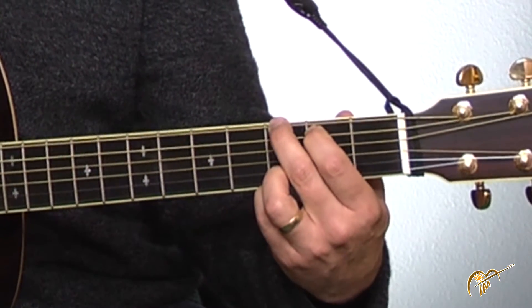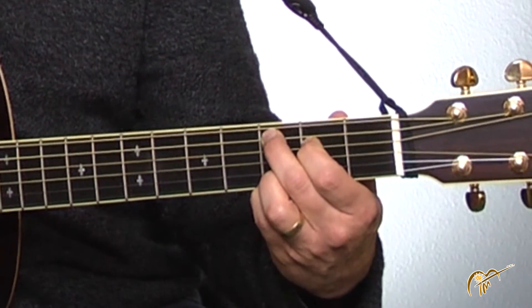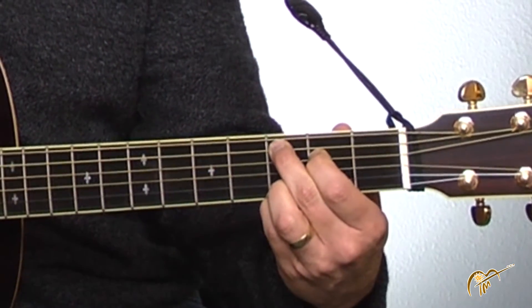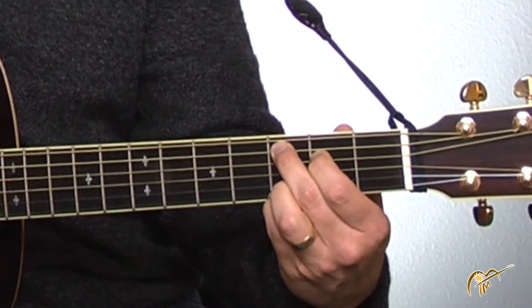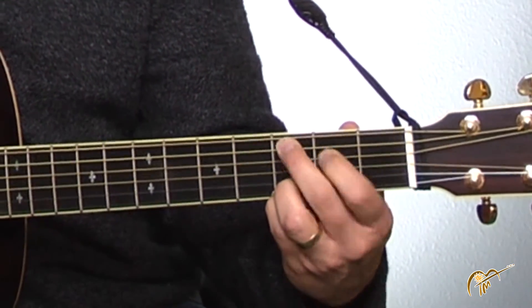So let's get started. First of all, you're going to need these three chords that we've worked on: the G, the C — I'm going to refer to it just as C but it's really C add nine. You'll see on the sheet music I have, you'll see just C. Use this one, C add nine, it'll be fine. And then the D.